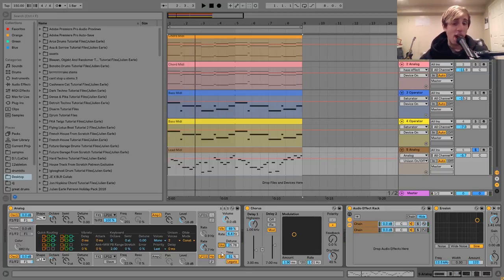Then the last thing I have on here is this glide, and I've got this on the legato setting. So basically you can hear these notes are all sliding in between each other, which helps with the kind of intense energy. If I turn this off — and then back on — you can hear the difference there.